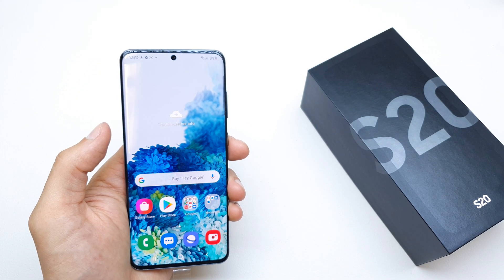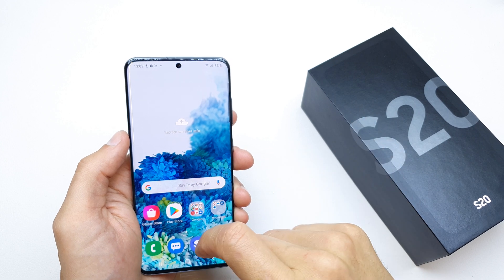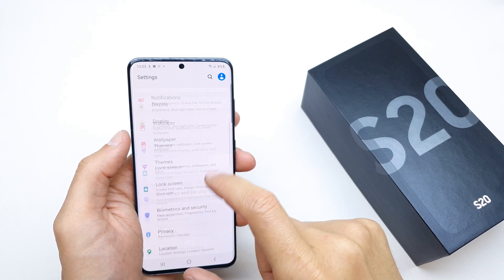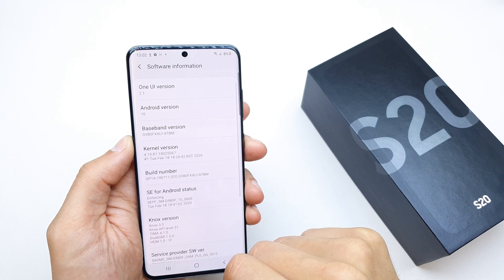Hi, welcome back to the Do It Yourself channel. Today I'm going to show you how to OEM unlock your Samsung S20. To do this, go to your Settings, scroll down to About Phone, and then tap Software Information.